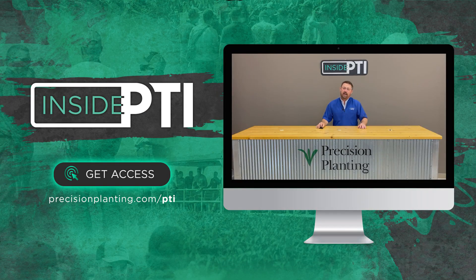Thanks for joining us for this episode of Inside PTI. I look forward to bringing more episodes to you real soon. Thanks again for watching.